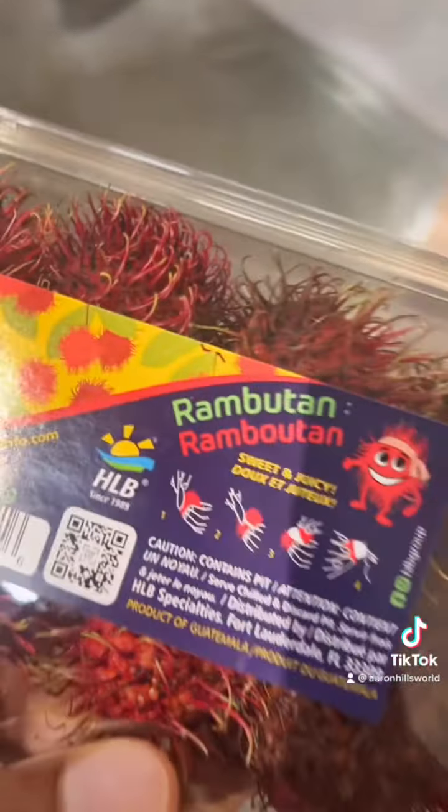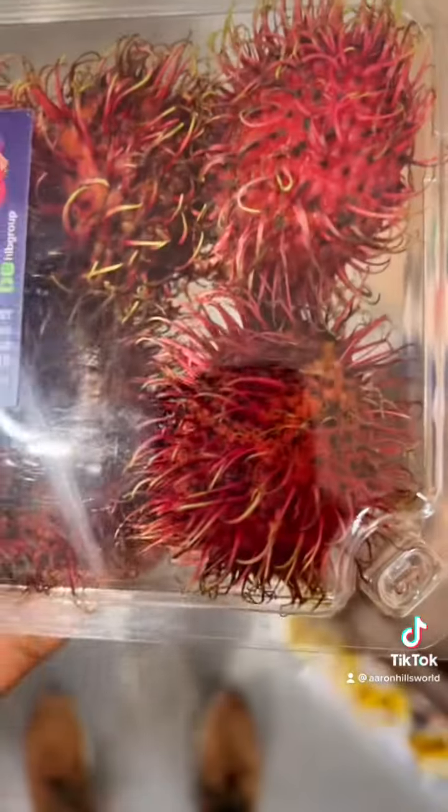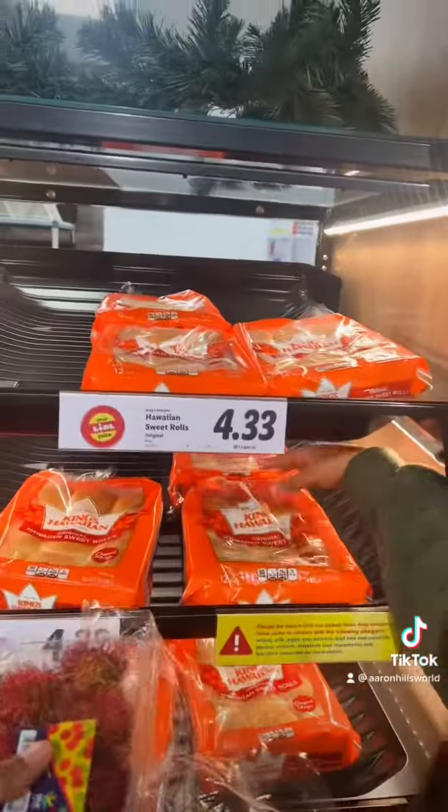Rambutan. You say you learn something new every day. Wow. I thought it was a toy at first — I thought we were ready to throw and play catch with these or something like that. That's something that would hurt. Like somebody just started chucking these at you — BOOM! Let's get three of these. Are we good to go?